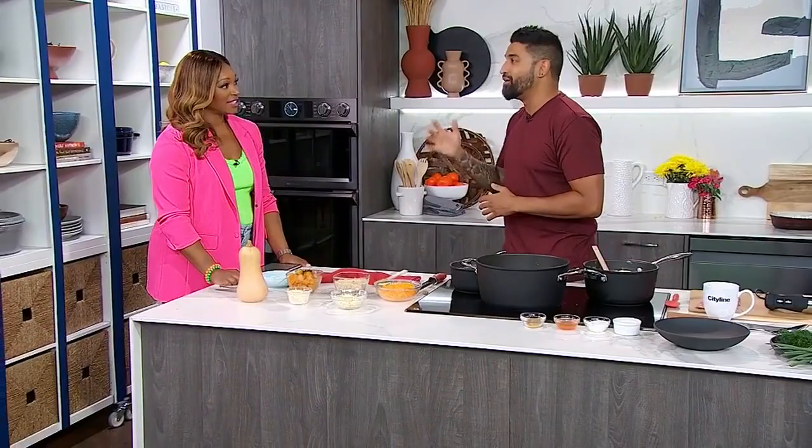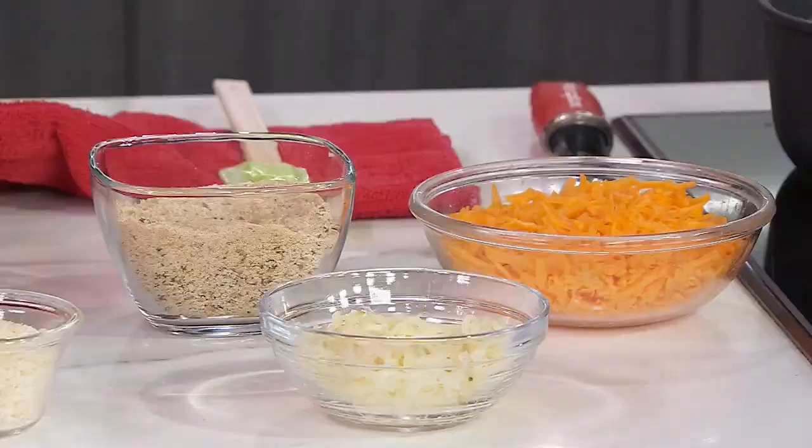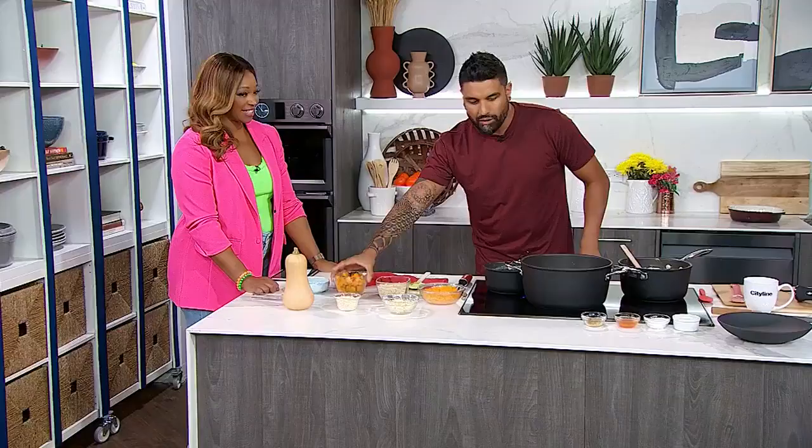My favorite cheese is manchego, but I feel like that's not right for this recipe. Manchego is a firm cheese — it doesn't have great melting properties, it's not good for this. But you could still grate it in on a microplane, like you would parmesan or asiago. So we're putting in asiago, which is very fine. We also have cheddar, smoked mozzarella, asiago, and parmesan going in.